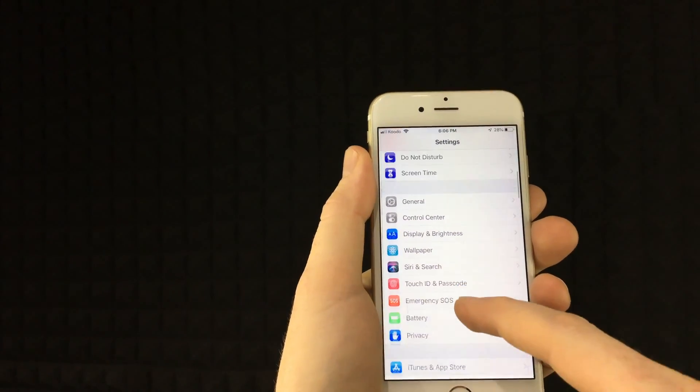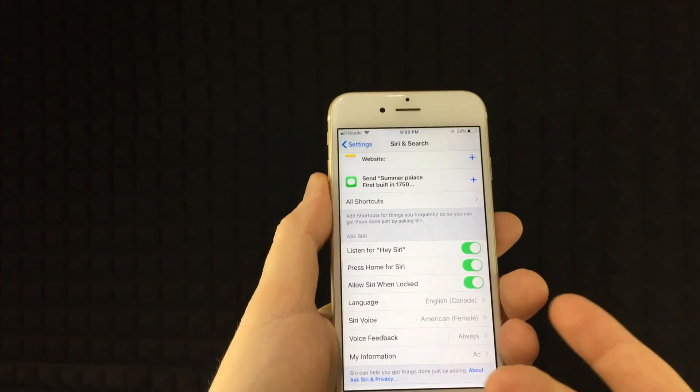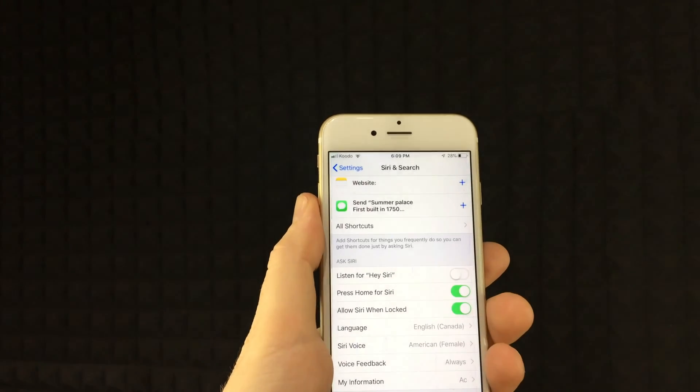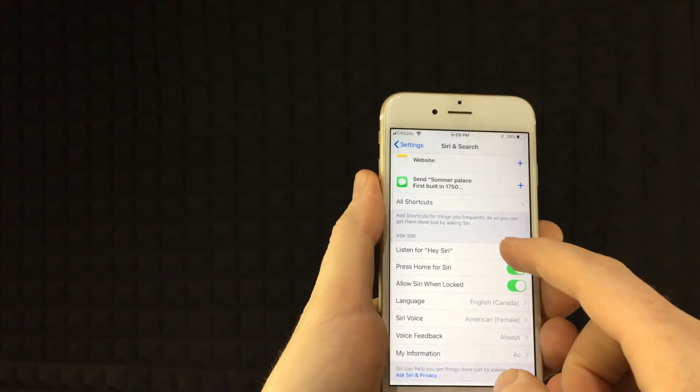So if you go right into your settings — maybe you guys have it turned off, or if you have it on and you want to set it up again, just turn it off. And then once you turn it on again, you're going to have to set it up once again.